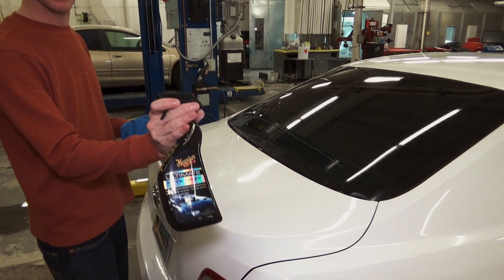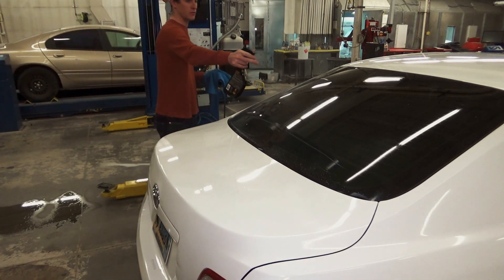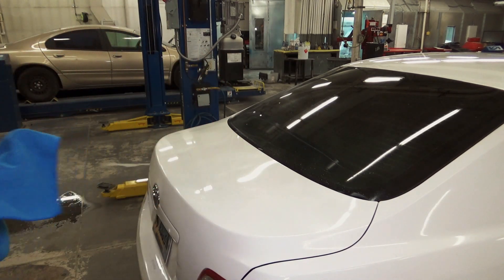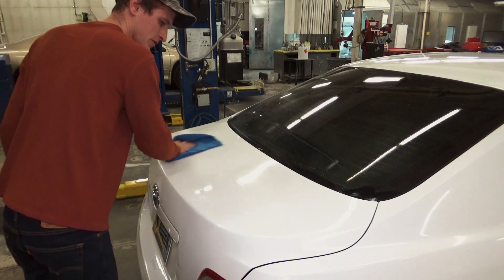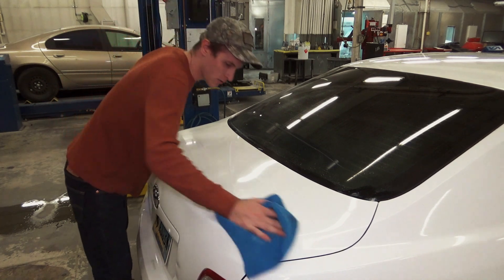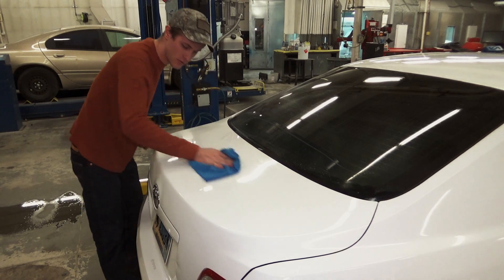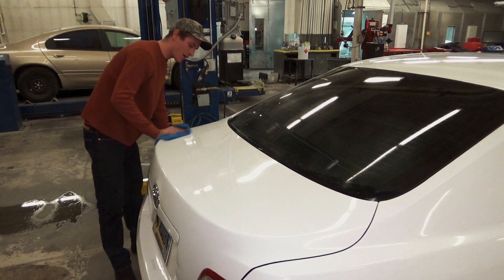We're just going to hit it with some Maguire's QD — not a sponsor — we'll get it all over the glass too, no big deal. It's almost like an alcohol-based product and does a really nice job. I'm going to wipe my paint first while the rag is clean. You can now see why I brought so many microfibers. It's amazing what buffing will do to an old paint job. I do want to caution you though that deep scratches — you're not buffing those out.